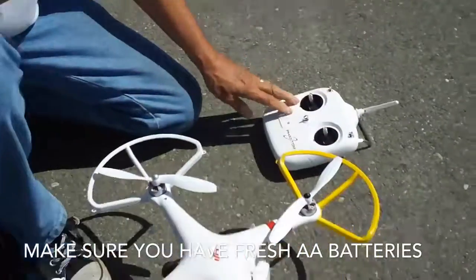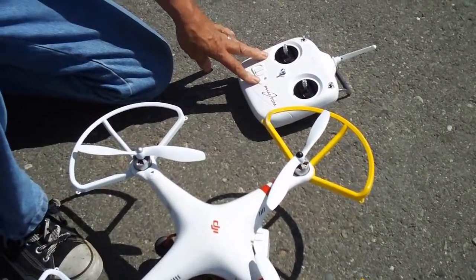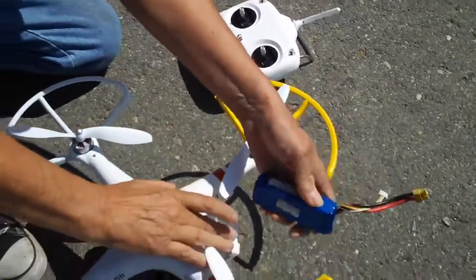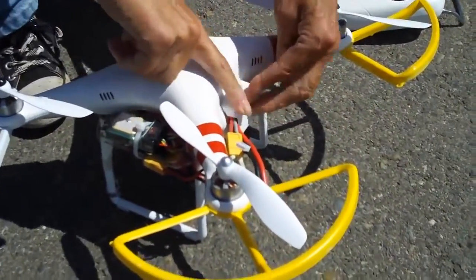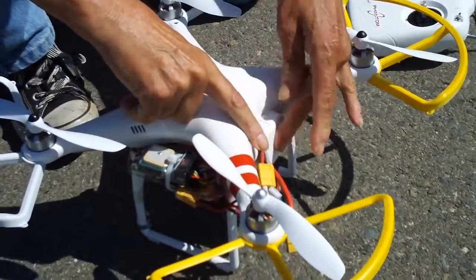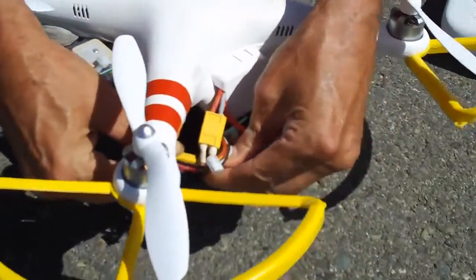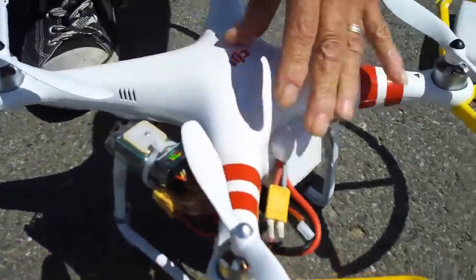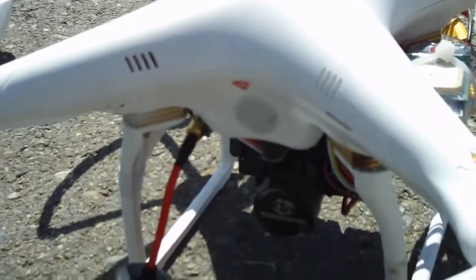The first thing you're going to do is turn on your radio. Some radios blink and then go red, and some just turn on red — as long as you have a constant red light on your radio you're good to go. Then put your battery in. We have the battery door notched so we can plug the battery in on the outside of the Phantom because we're using bigger batteries. Make sure your door is nice and secure and it's not going to pop open, then plug your battery in. If it's on the inside just tuck it away and close the door.